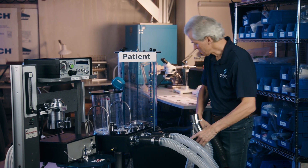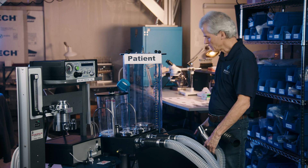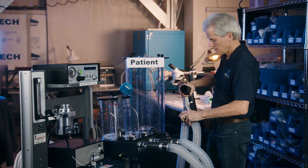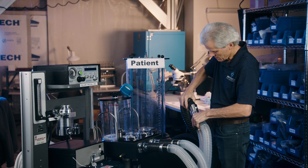And then here's my patient lung here. You're going to have either a breathing bag or of course the animal. And I'm going to hook this up to my patient lung.